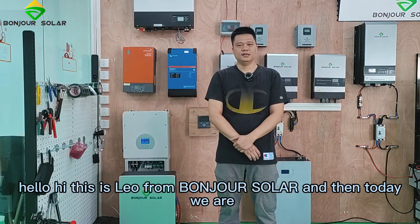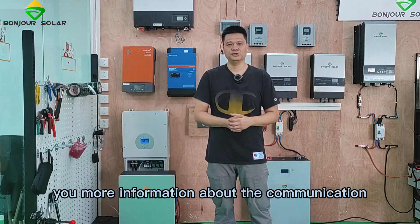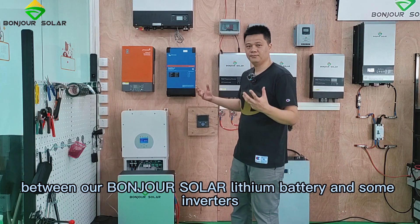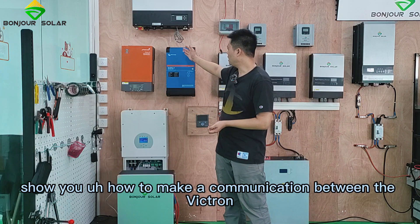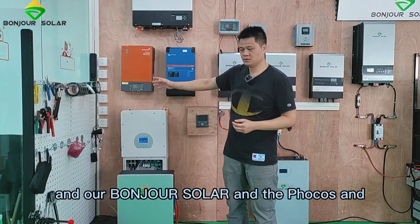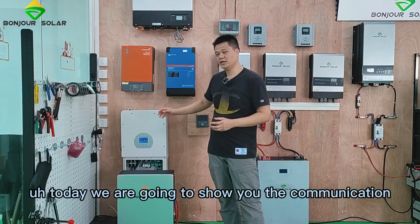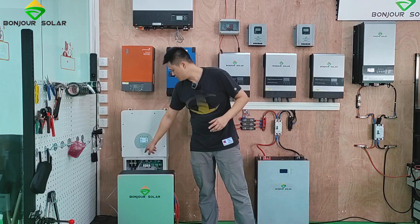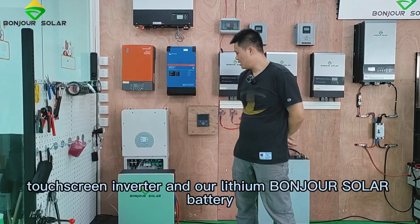This is Leo from BongZhu Sola and today we are going to share more information about the communication between our BongZhu Sola lithium battery and some inverters. Before, we already showed you how to make a communication between the Victron and our BongZhu Sola and the Focus. Today we are going to show you the communication connection between the Deye touch screen inverter and our lithium BongZhu Sola battery.